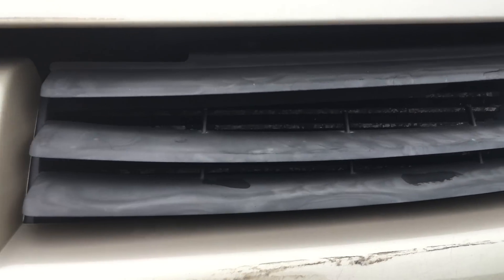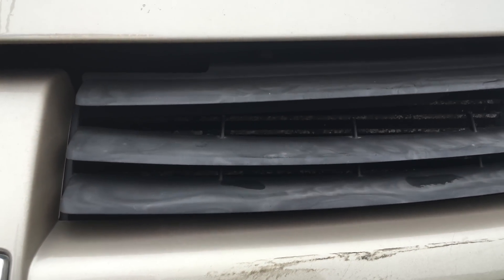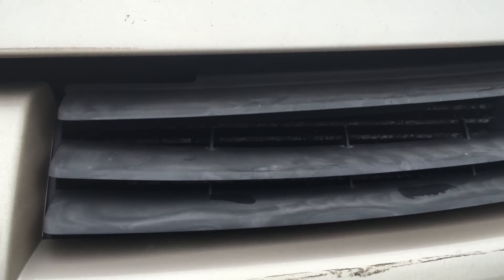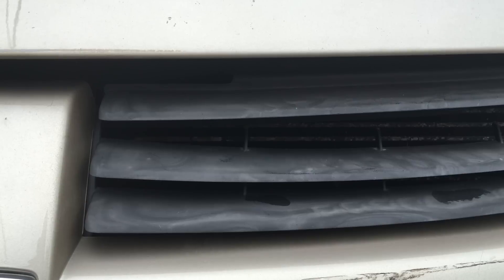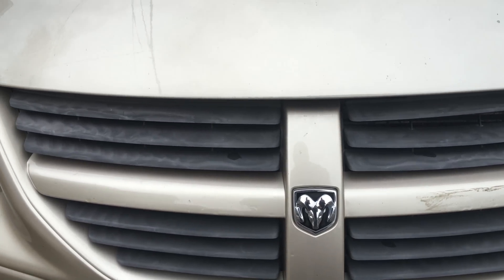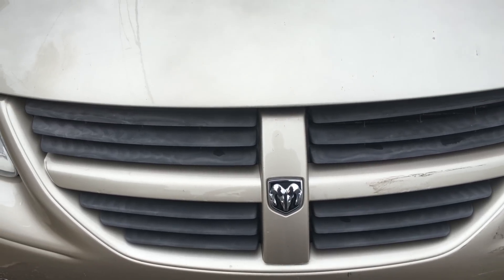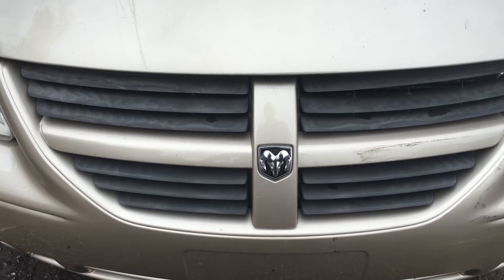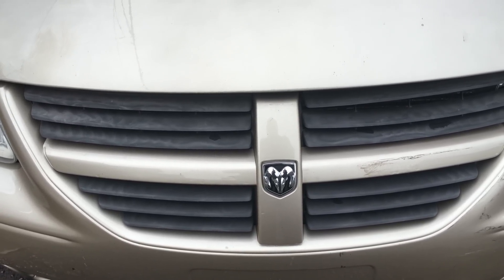We've also got a condenser down here in front of this Dodge minivan. Don't forget to not neglect this — it gets cleaned all the same. It can be cleaned with the coil cleaner the same way as your indoor condensers. For better access, you could remove the grille or bumper. Some cars have the grille come up with the hood; other cars, like my Grand Marquis formerly, would have a separate panel for the grille you can just pop out and get nice easy access from there.